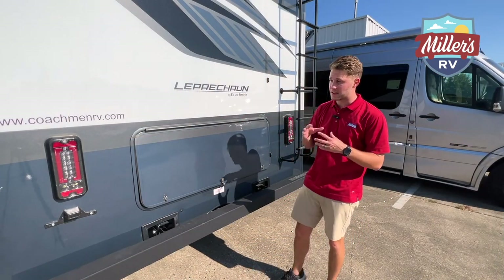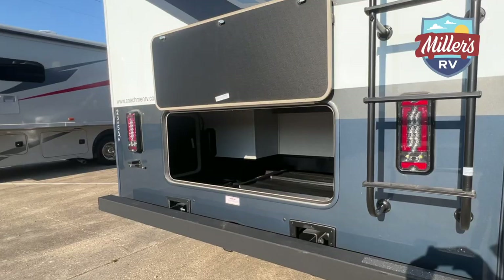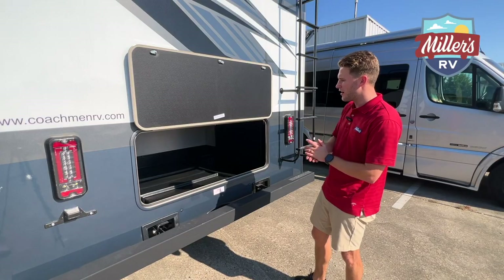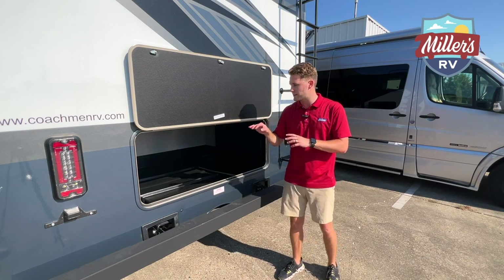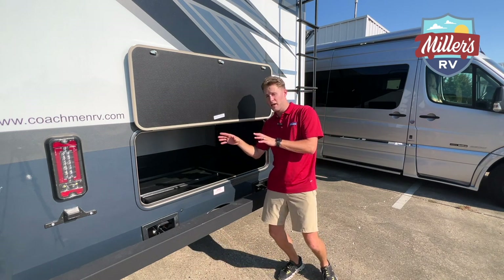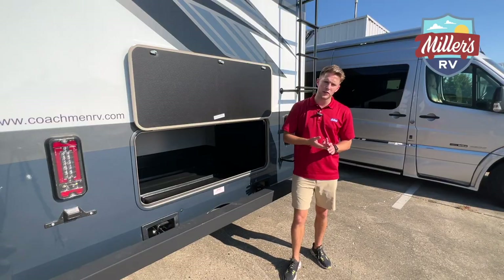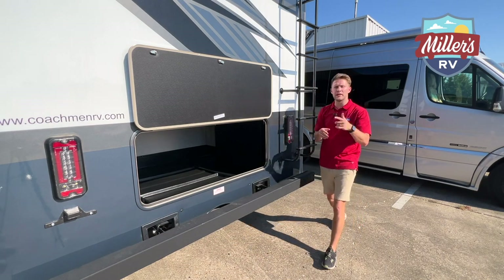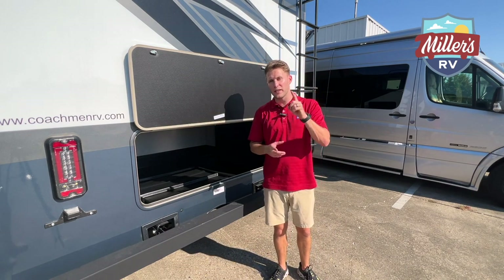As I mentioned, gas Class C's are not known for awesome outside storage — but this is the exception. This rear storage compartment is absolutely massive; you can fit tubs and tubs of gear in here. It's a deep compartment and you can also access it from the driver's side, which is a big plus. On the driver's side you've also got your generator, a couple of small storage compartments, and your propane tank is on the entry door side.